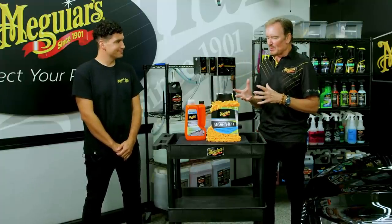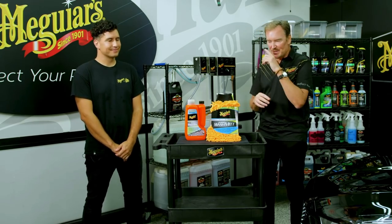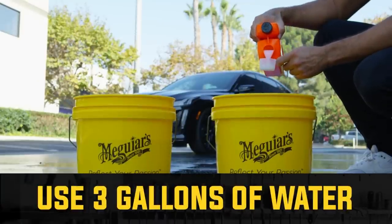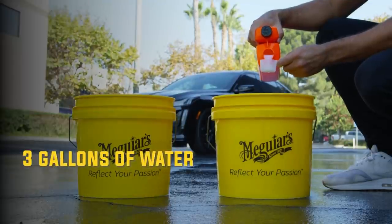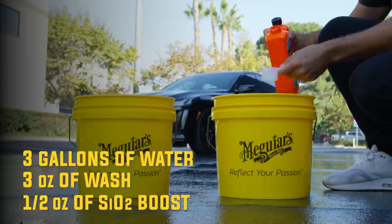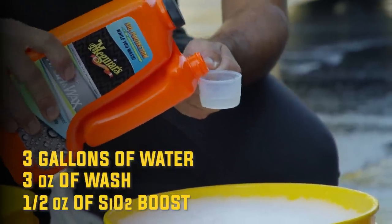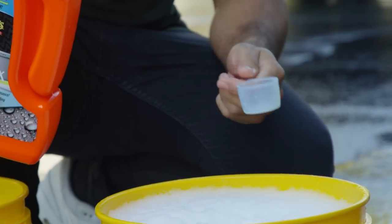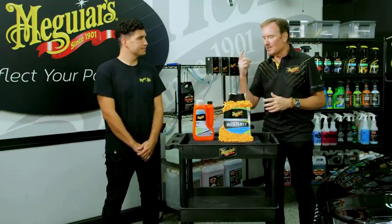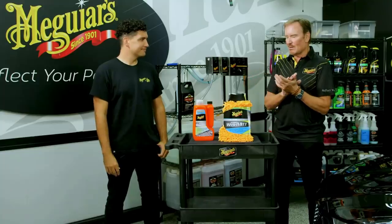The shampoo and the SiO2 booster — we can call it 'SiO2 boost.' When it comes to dispensing this into the bucket: you want a bucket that'll hold three gallons of water. For three gallons of water, you want three ounces of the shampoo wash and then a half ounce of the SiO2 boost. When you do that, you'll run out of both at exactly the same time, and you also get optimum performance out of the package.